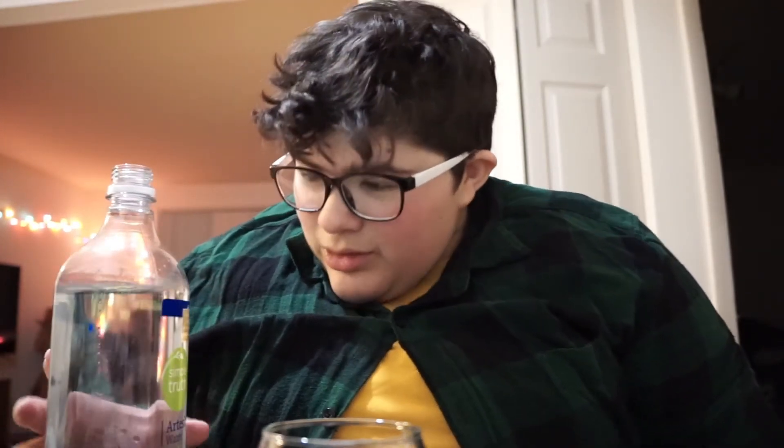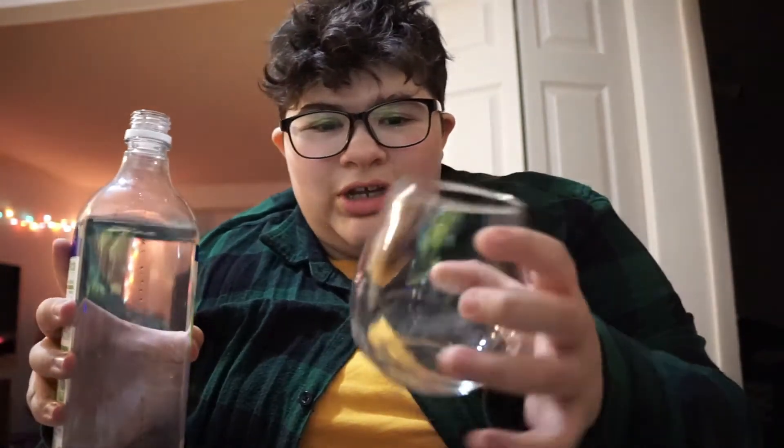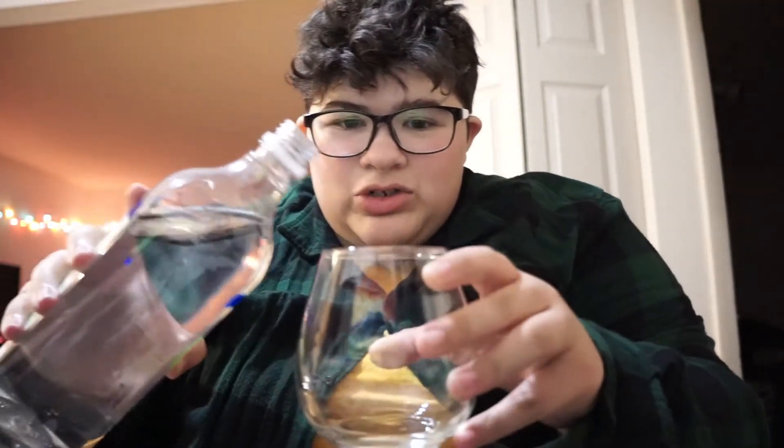Wow. I'm absolutely appalled — I don't really know what that word means — but that is some tasty water. Even for being 99 cents. Now we're going to do the second test, which is putting it in a clean glass. Let's get it.